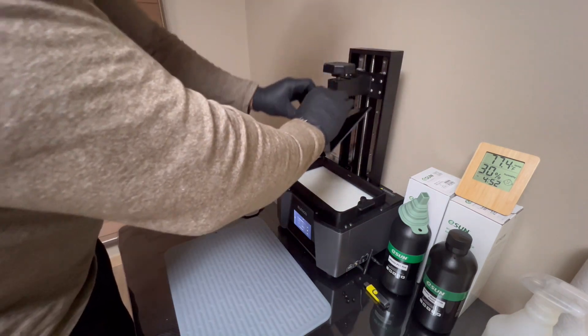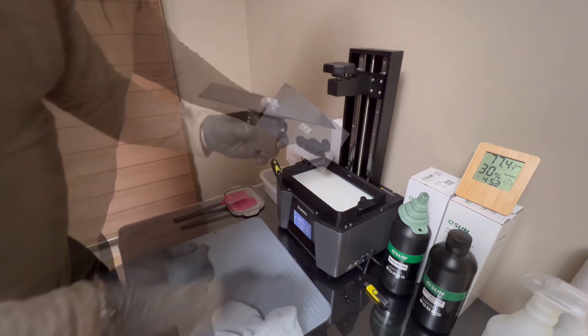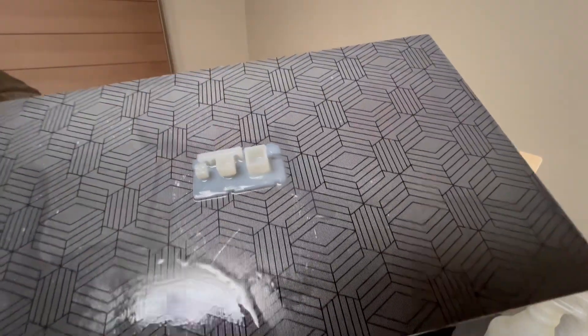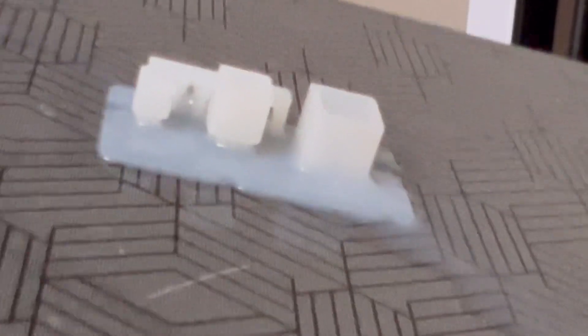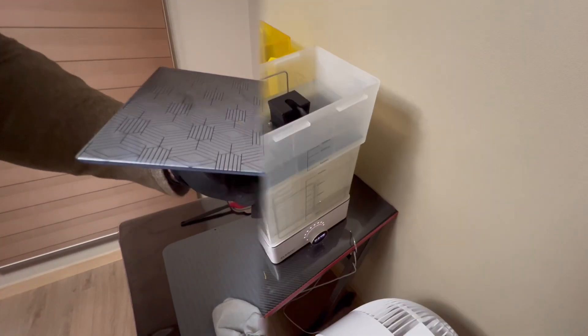There's not that much on the bottom of the build plate, and there we have the Boxes of Calibration. Let's clean this up, rinse it off, and see what we get. We'll go ahead and wash the print.